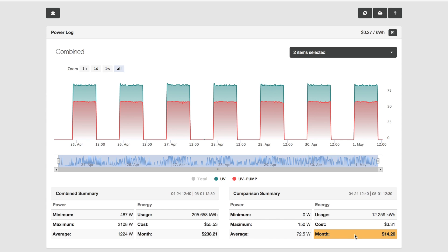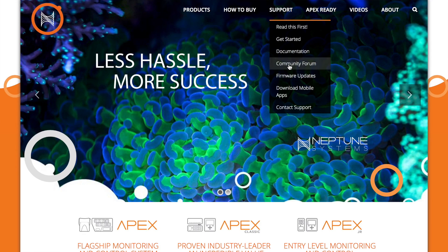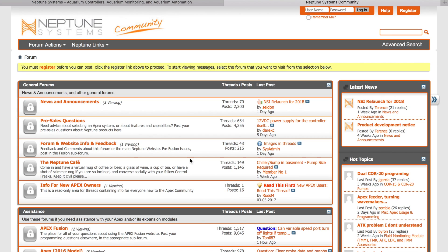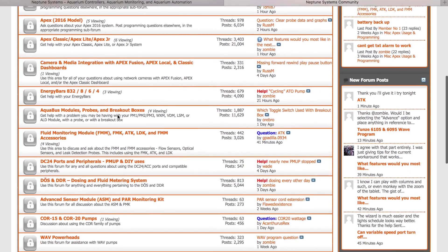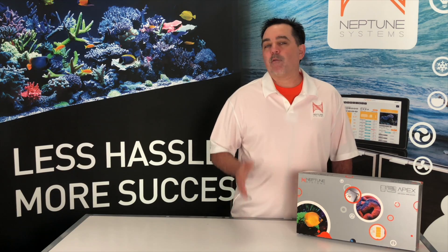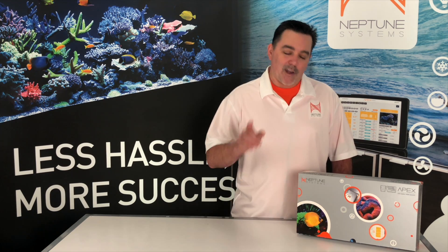Now you really should go and take a look at this feature and see where you might be able to cut back on power. Do it for your wallet and for the environment. Now if you run into issues or you have some questions, make sure to check out our community forum out on our website. There are thousands of control freaks out there just like you that are helping each other get the most out of their Apex as well as their other Neptune Systems products. Well, that's it for now with this Neptune Systems Tech Tip. So until next time, take care and enjoy those fish.